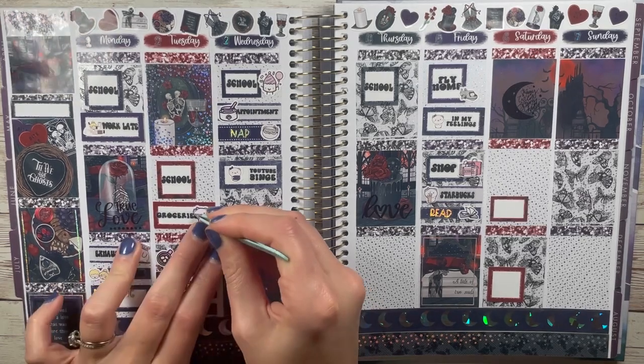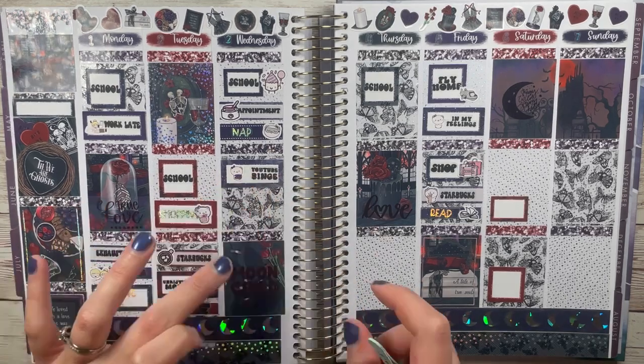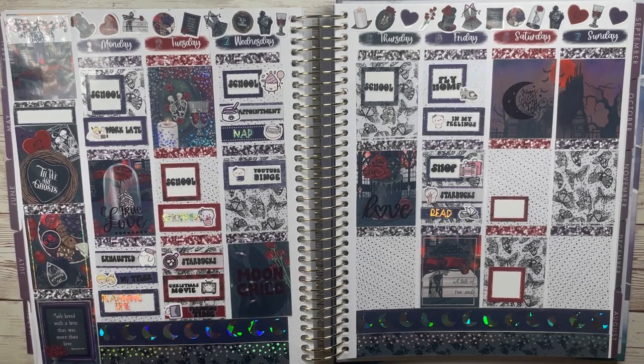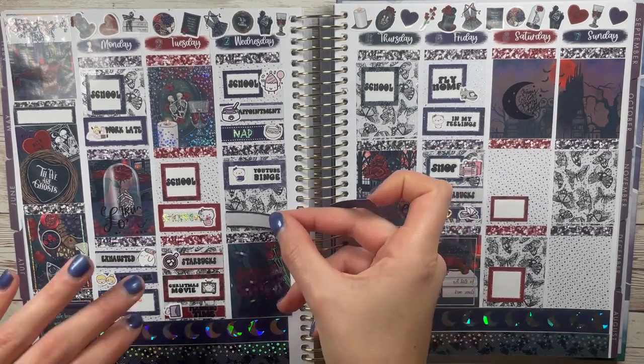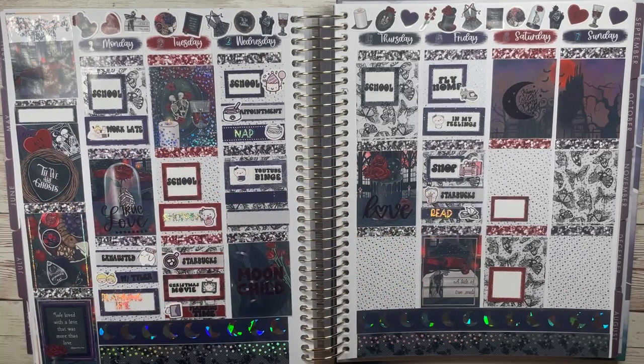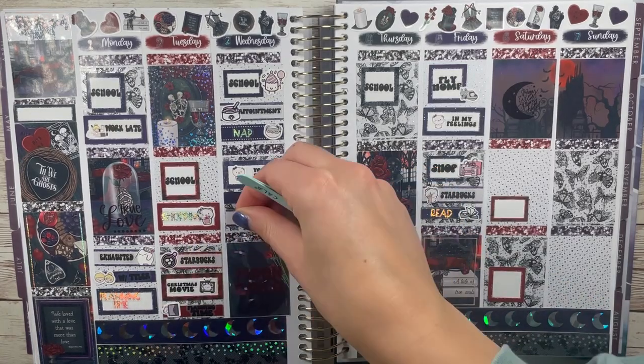Next is Game of Thrones or Suits — wow, those are very different. Suits! I love Suits; I've always loved Suits. It's funny — it went on Netflix and now it's making a comeback. My husband thinks it's the most boring show in the whole wide world, but I enjoy it. It's on my list to potentially re-watch soon.